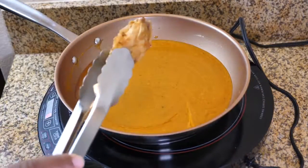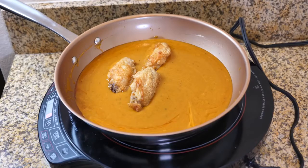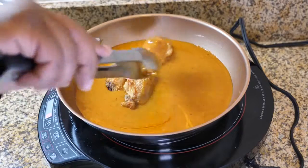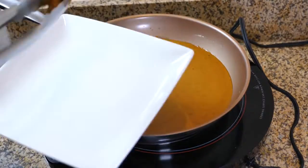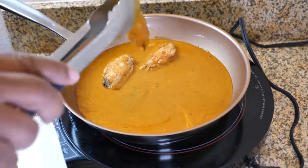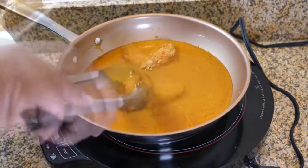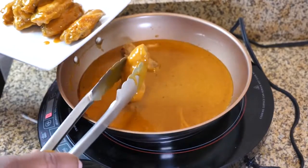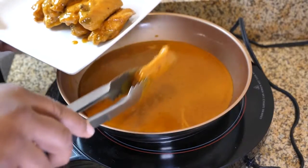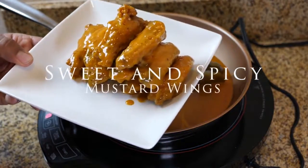The full recipe with quantities is going to be left down in the description box below. As you can see right here, this is where the magic happens. It doesn't make a difference how you made your wings — whether you did them in the oven or even on the grill. You put them in your sauce and coat them, and as the sauce dries it's not as runny — it sticks to the wing. All I can tell you is it's just super awesome. If you've got some wet naps, you're going to need them for your fingers and your mouth.